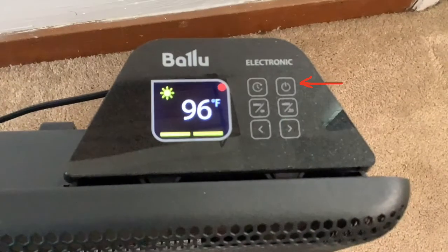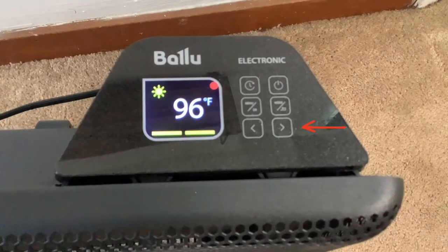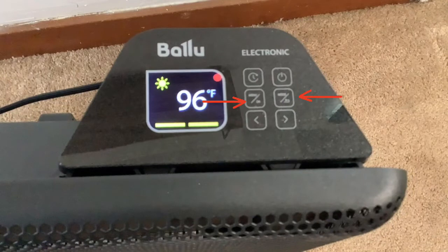Here is the power button, the settings and control buttons, and the selection arrow buttons. Here is the 24-hour timer and the smart control system allows you to adjust to three heat modes: Eco, comfort, and anti-frost.